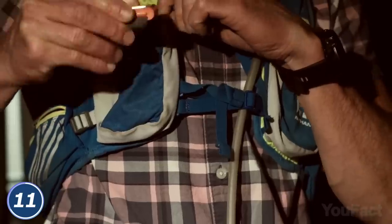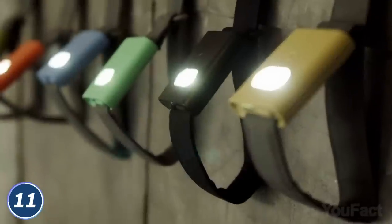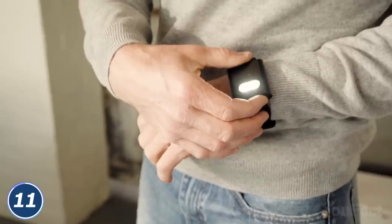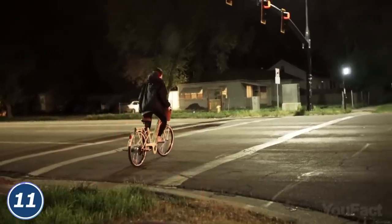No metal around, clip it to your clothes — no problem. The LEDs inside are super powerful, they won't dim with time, and they'll work in several brightness and color modes for up to 12 hours.